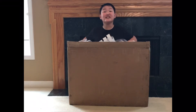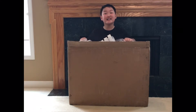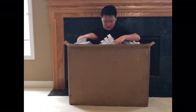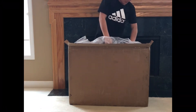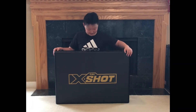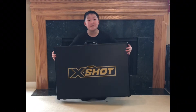Thank you Xero Toys for sending me this awesome delivery. Let's get unboxing! Let me pull it out. This is what is inside the box — it's an X-Shot! Let's open it.